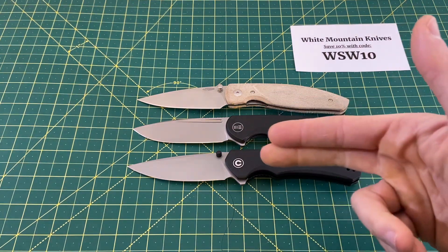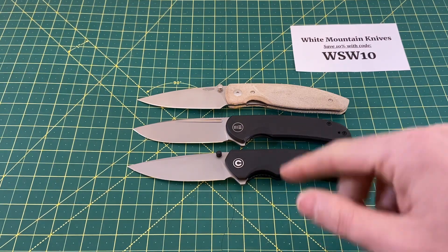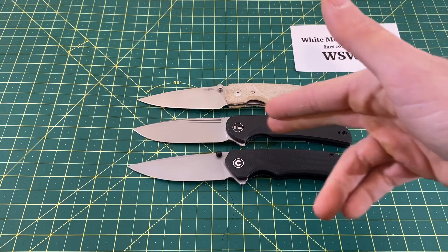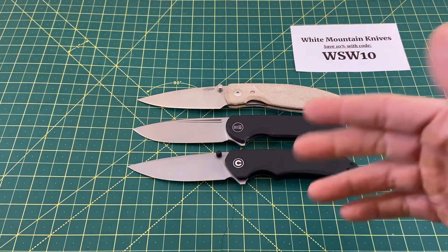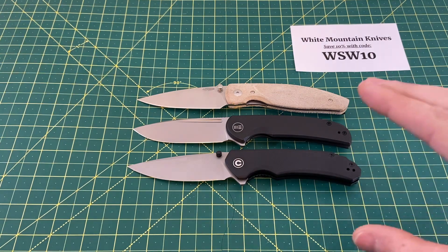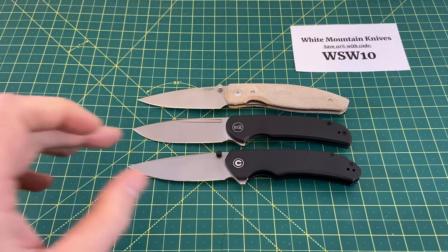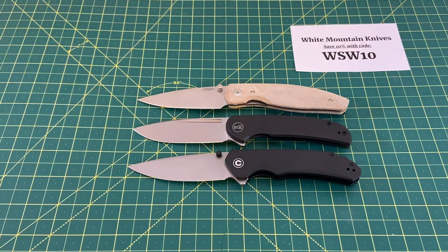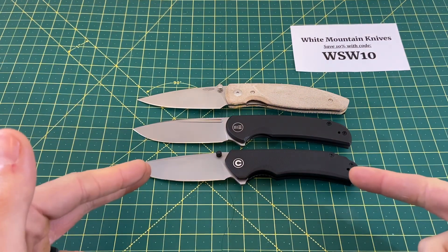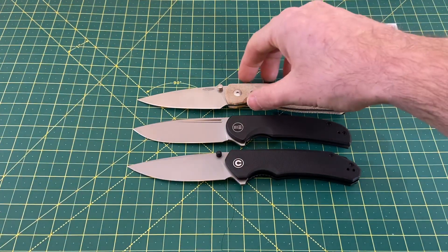The only real difference is some rounding in certain areas and the thickness — this handle is slightly thicker. If the Beacon is 0.420 inches, the Brazen is probably somewhere around 0.500–0.530 inches. So a very, very similar overall handle profile, but drastically different blades with the fuller, thumbstud, and overall blade profile. The Beacon is also very similar in handle thickness to the TRM Atom.